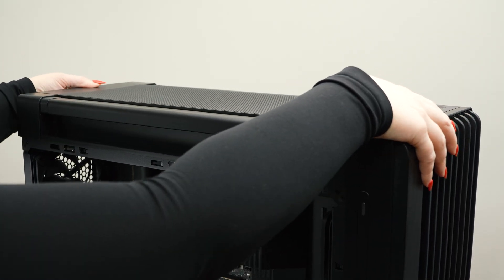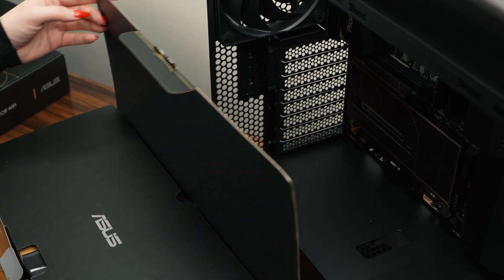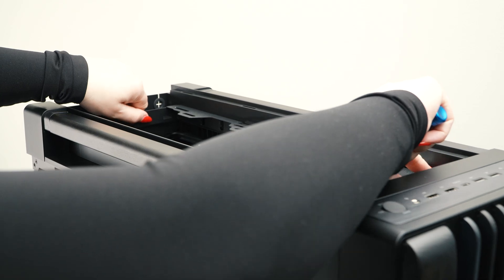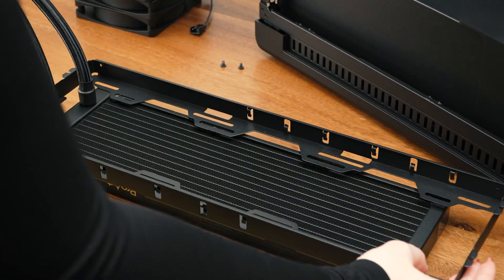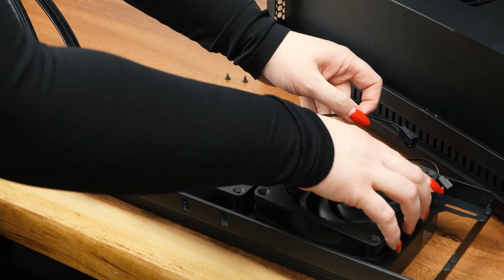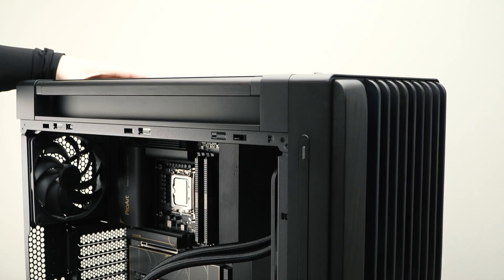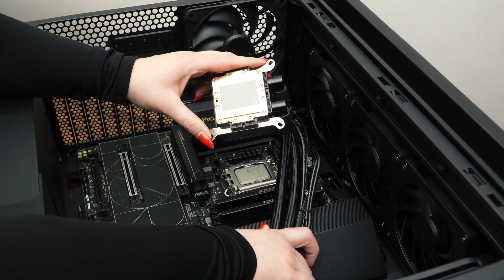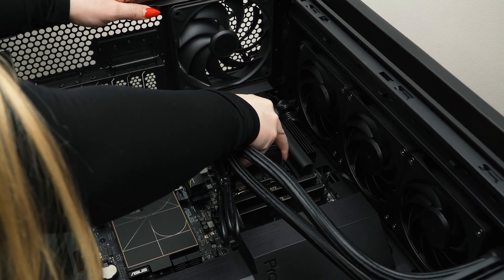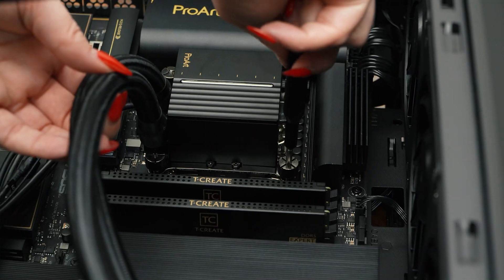Now let's install the AIO. With the design of this case, the PA602 allows for easy installation by removing the mount bracket entirely so that we can install the fully assembled AIO outside of the case first. This really helps expedite the AIO installation process entirely. With the AIO radiator mounted, now it's time to mount the AIO head to the CPU. This will require thermal paste; however, we will be utilizing the pre-applied thermal paste instead of using our own. Next, we line up the AIO head to the backplate standoffs and apply even pressure to the CPU so that contact remains fully intact while mounting the AIO head to the CPU fully.